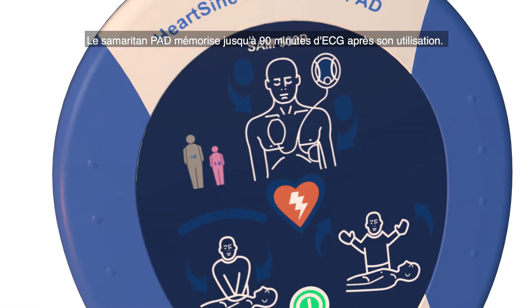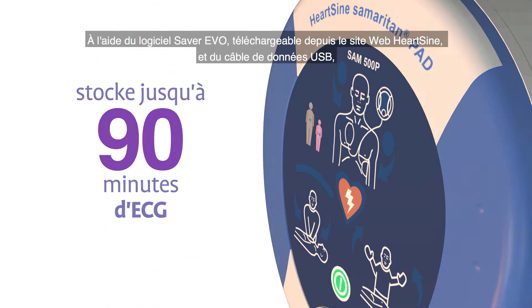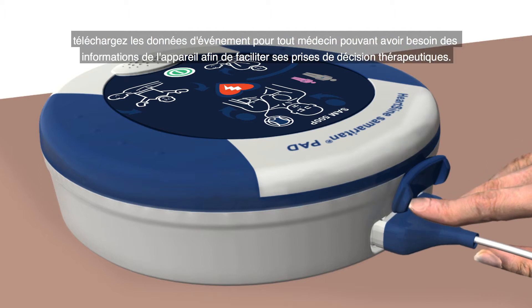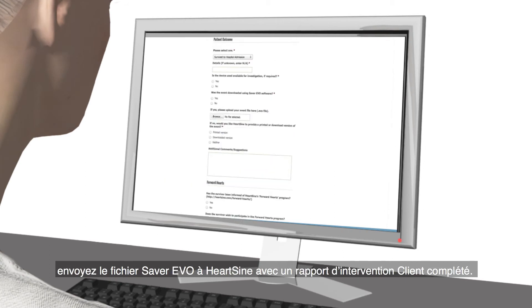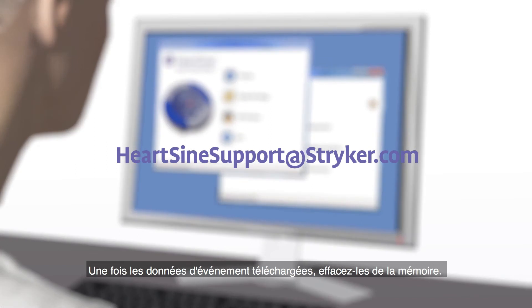The Samaritan PAD stores up to 90 minutes of ECG information after use. Use the Saver EVO software, which can be downloaded from the HeartSign website, and the custom USB data cable to download the event data for a physician who may want the information from the device to help inform treatment decisions. After using the Samaritan PAD during a sudden cardiac arrest, submit the Saver EVO file and a completed customer event form. HeartSign will send you a free replacement pad pack. After downloading the event data, please erase the data from memory.